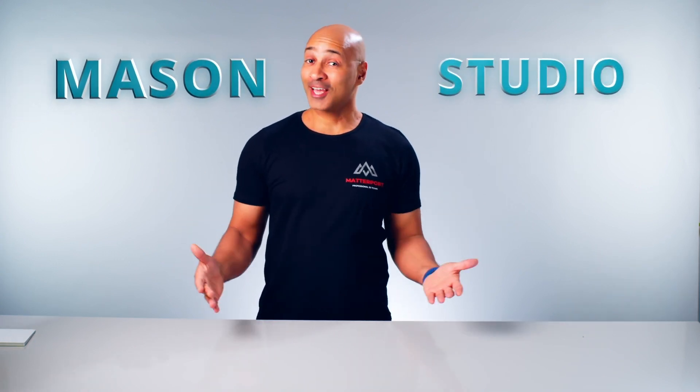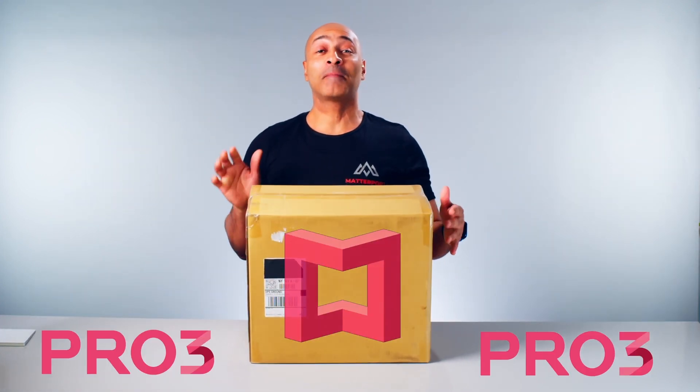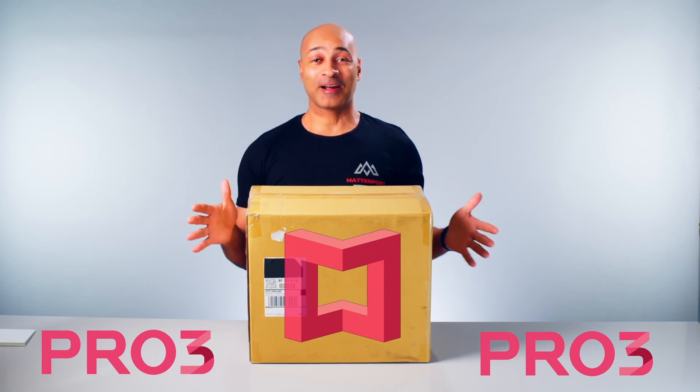Hello everyone and welcome to Mason Studio. Today we are going to be unboxing the Matterport Pro 3 camera.